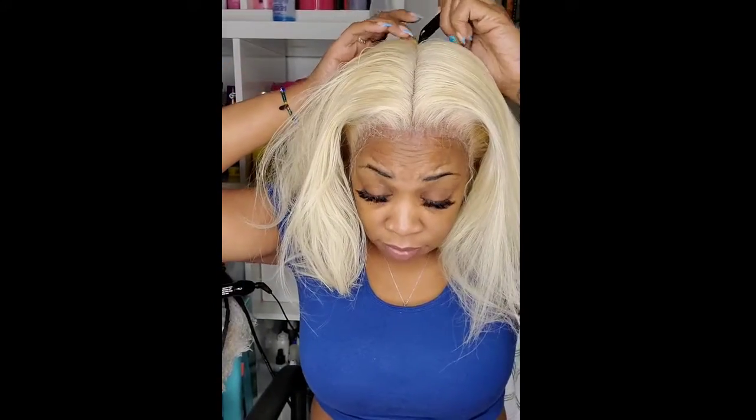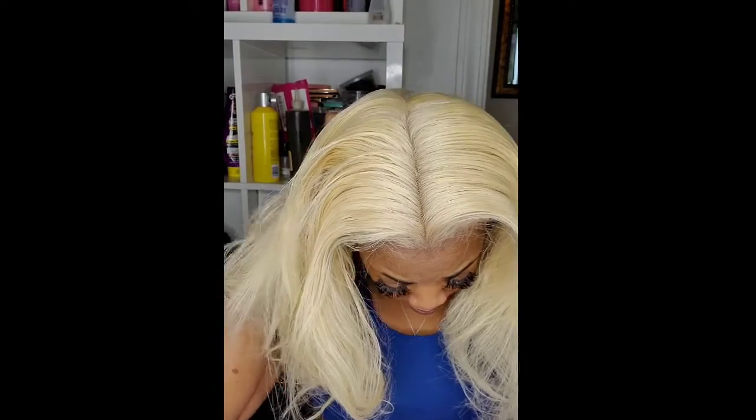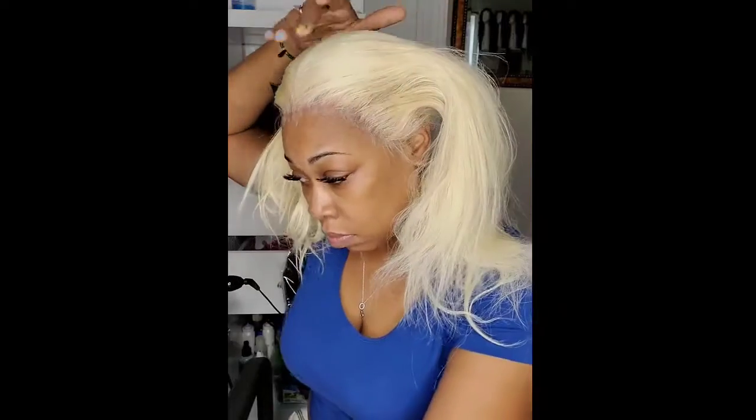I'm parting this wig down the middle, because I'm creating two ponytails. As you can see, I am not using a mirror, so this is all by touch and feel. I'm actually using a handheld mirror so I can just see the back, and I'm using my phone. So I got it parted down the middle. I got my hot comb, and I'm using Karakure Wax Stick, because you want to smooth that hair out. And then I'm going to use the hot comb and just mow that baby down.